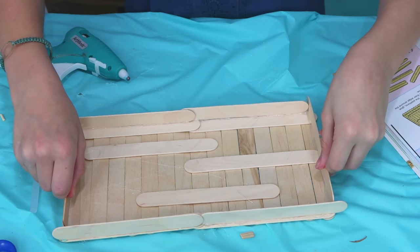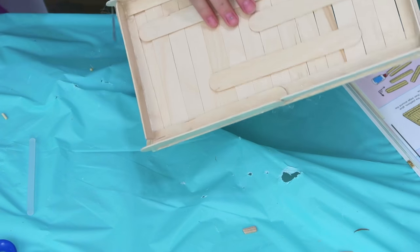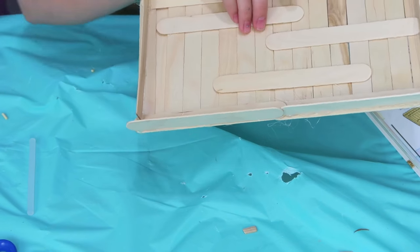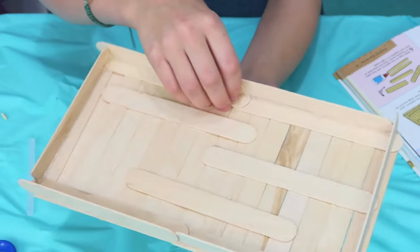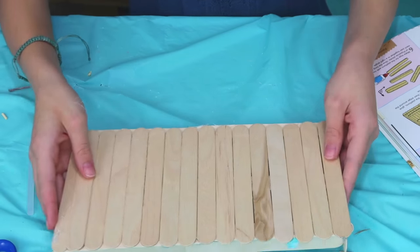Now that it is all sturdy with the railings and the sticks on the bottom, we are going to repeat this except on the top for railings.